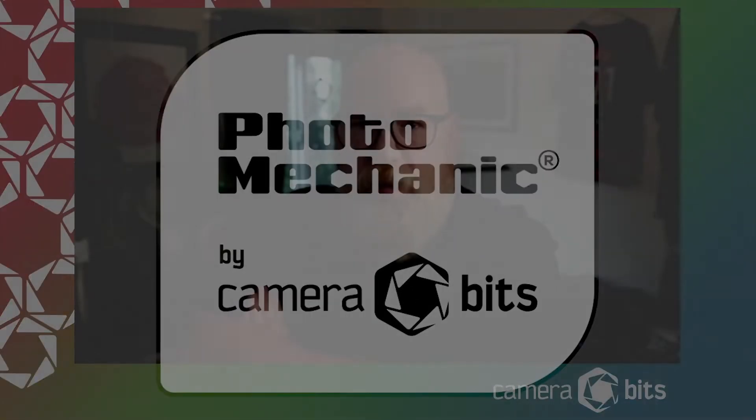Hey, what's up everyone? It's Mick from Camera Bits here with a video about Ingest in Photo Mechanic, specifically Ingest from Selection, a relatively new feature in Photo Mechanic.